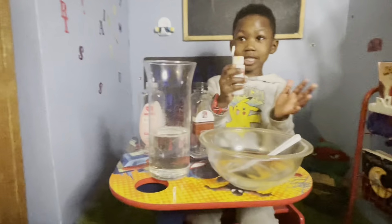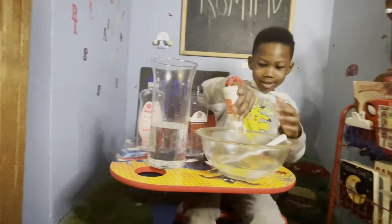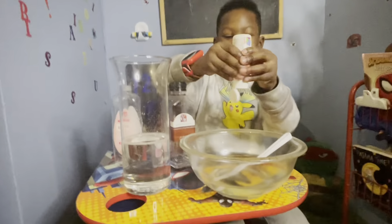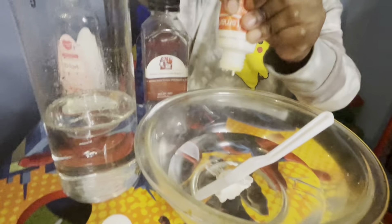Let me read it. This is bang white. Okay, let's pour it down. Let's pour it.